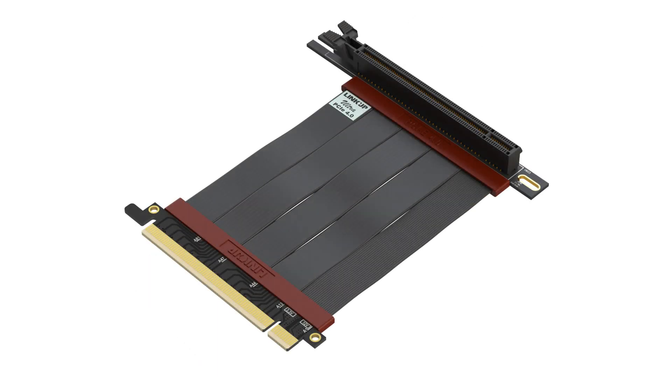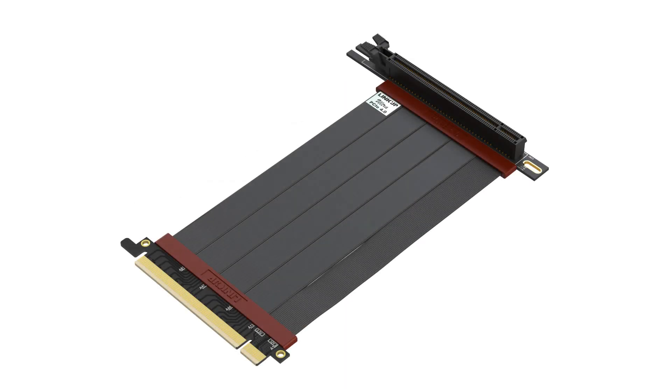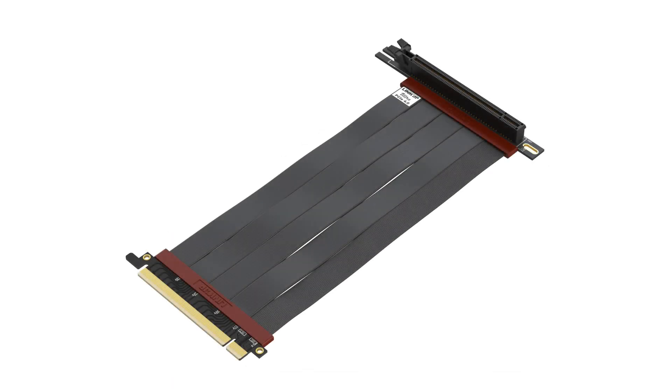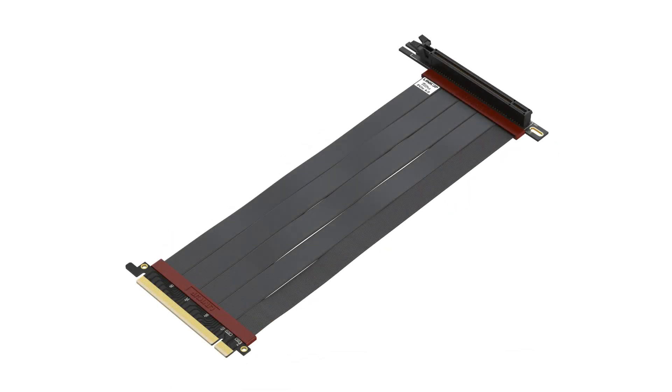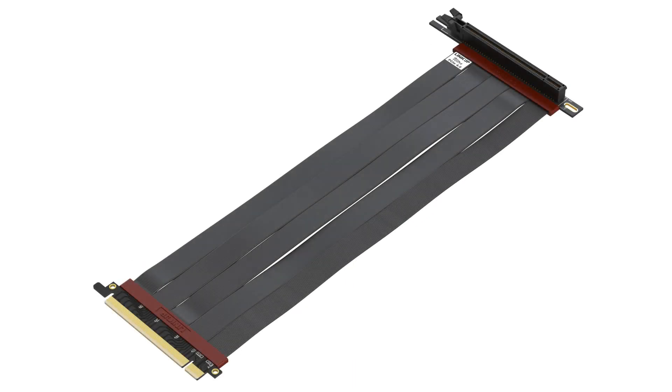We also have a right angle version that has universal slot type screw holes, which will fit many cases on the market. The available lengths are 10cm, 15cm, 20cm, 25cm, 30cm, and 40cm.